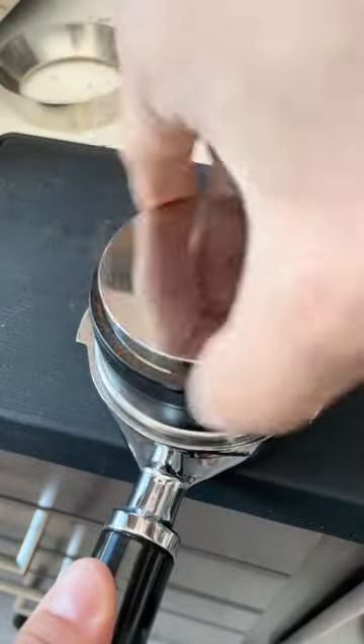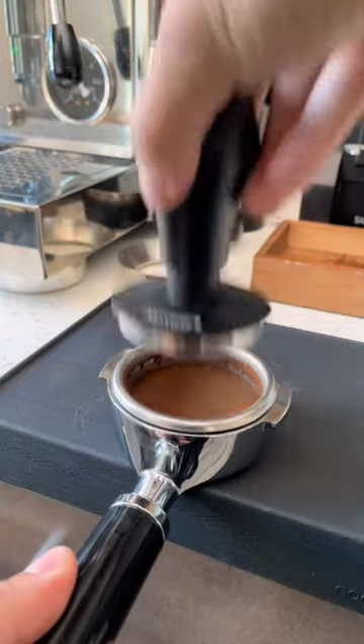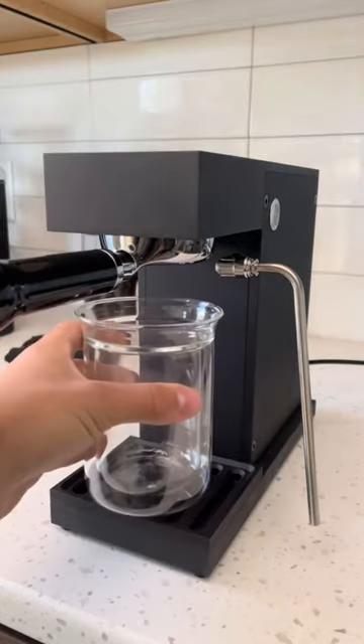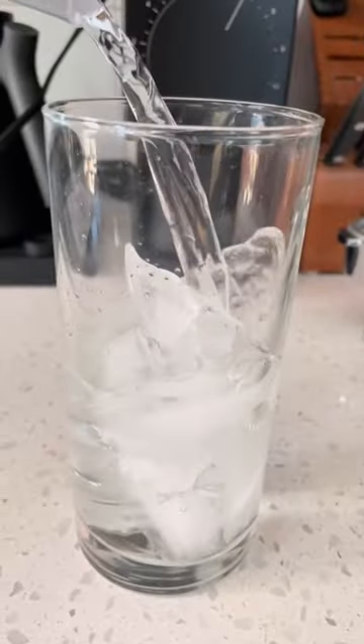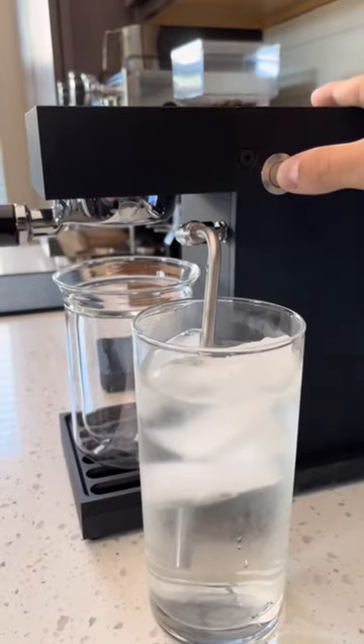You'll prepare your puck the same way that you would a normal espresso shot using your WDT, distributor, tamper, and a puck screen. Now this is the part that gets super crazy because this machine only runs on ice cold water. That metal piece that looks like a straw is going to suck the water from the cup into the machine.